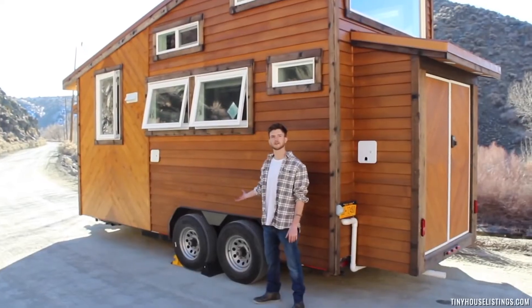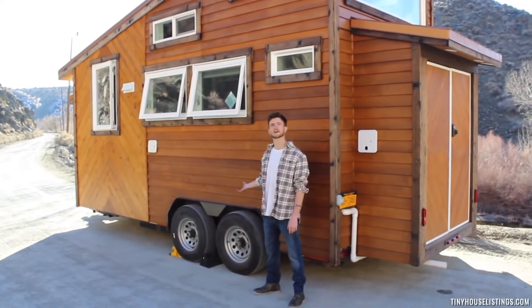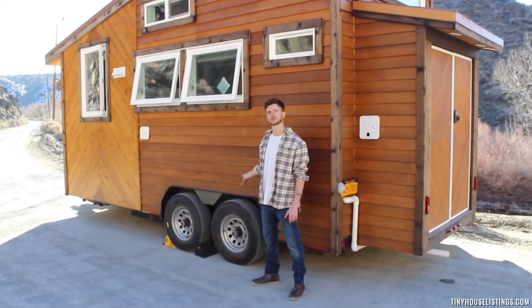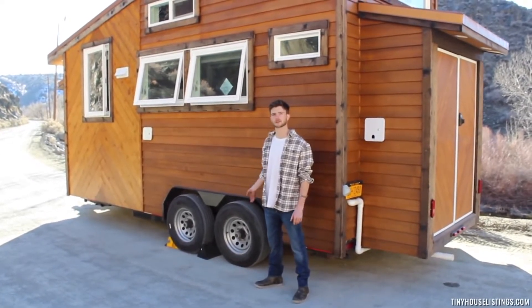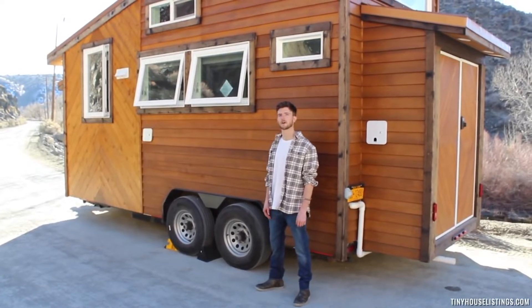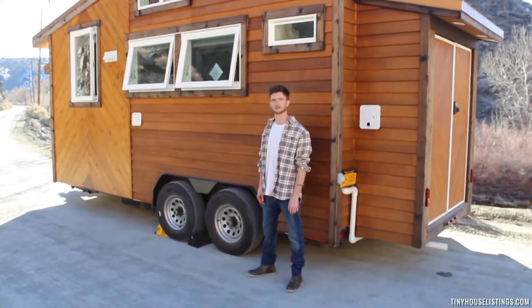As we all know, the home is only as good as the foundation it is built upon. So at CB Construction, we chose to have a custom manufactured tiny home trailer built to spec to support our load and floor plan of the Black Diamond Model.